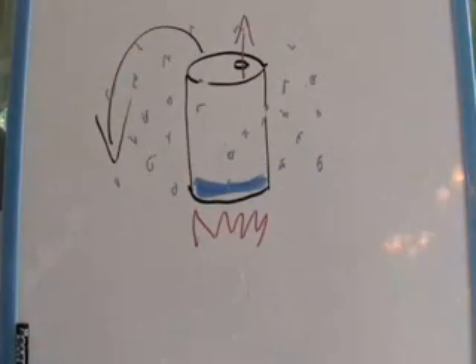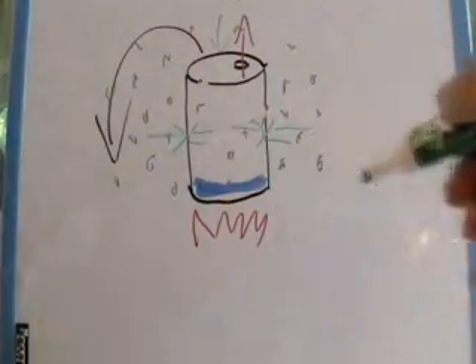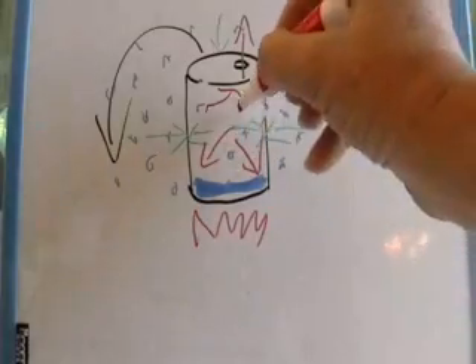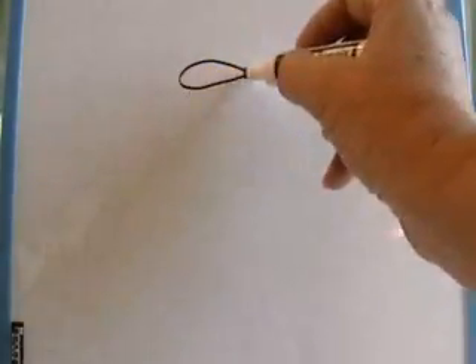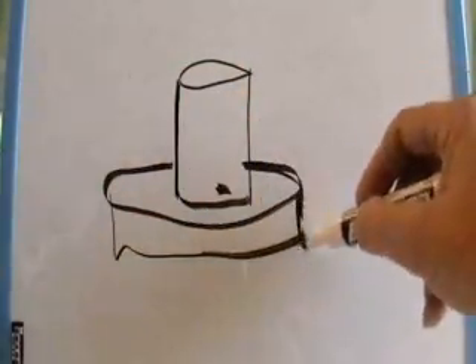Next we invert the can into a bath of cooler water. Hopefully you were careful when you did this. Right now the air pressure outside the can and inside the can is still equal because the molecules inside have bounced around and helped fill the can. Now let's go ahead and flip that can into a cool pan of water. One thing that we do by flipping the can is closing off this opening. Once we close off that opening with water, no more air can move in or out of the can.